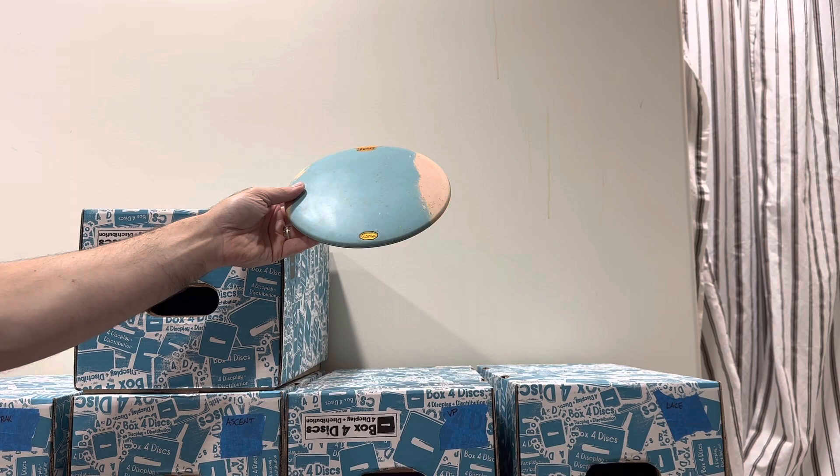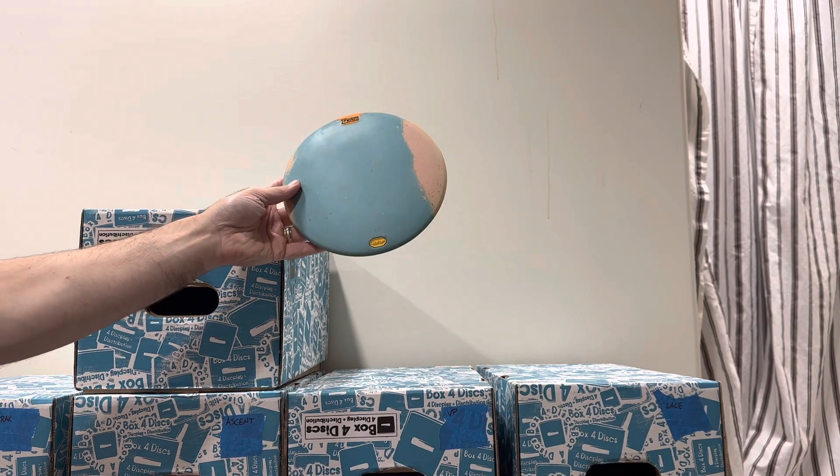The nice thing about these Vibram mid-ranges is that they really don't ever break in.